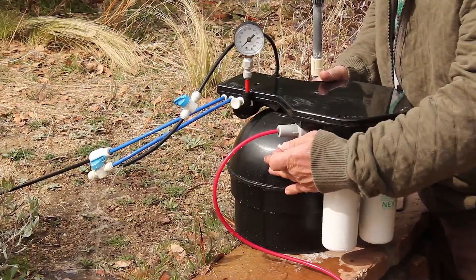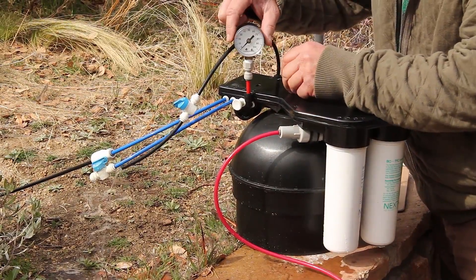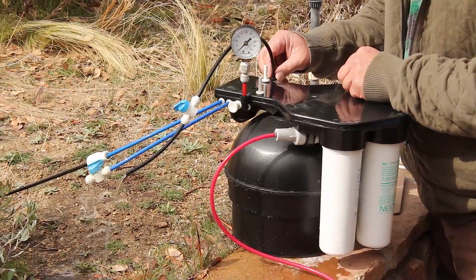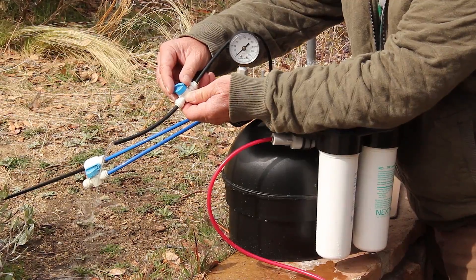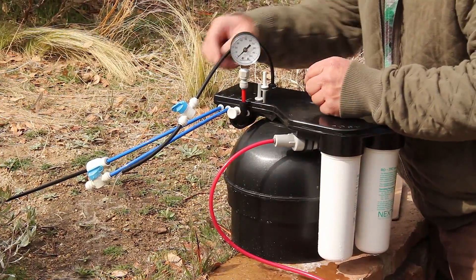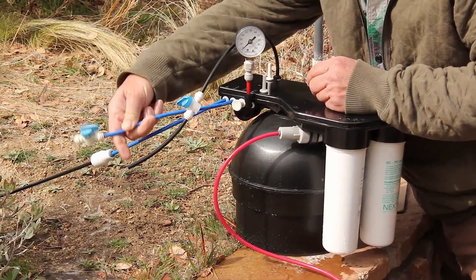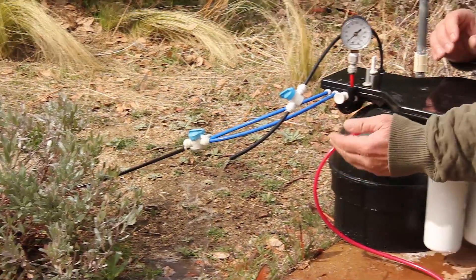We've unpacked the unit and installed the cartridges. We have our feed hooked up to our regulator. I've removed the PW pin and replaced it with a gauge, and removed the SQ pin on the opposite side and connected a piece of tubing with a ball valve, adjusting the outflow down to a nice flow. We have our FA2 line hooked up to an additional ball valve that is wide open — that is our product water line. I have my waste line rolling into the bushes — that's my D-line. I've turned the feed on.